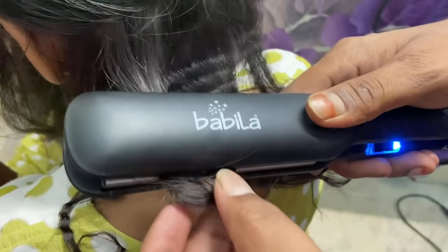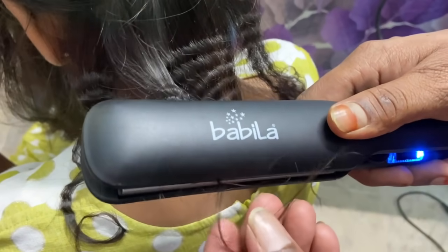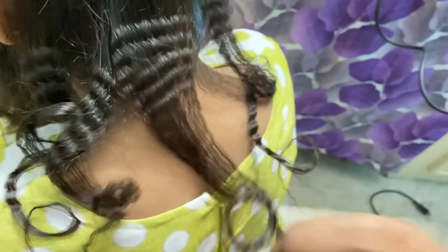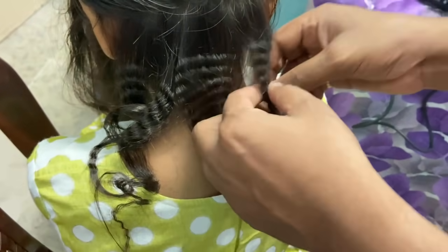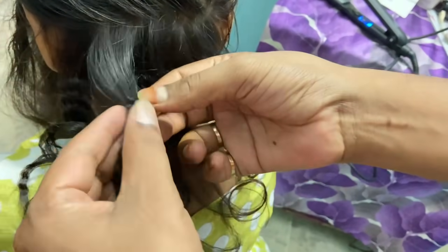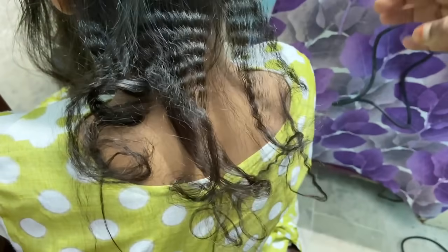I will see you in the next video. This is not a good thing in the center, but the other thing is not a good thing. Now the taste is good. The taste of the taste is very good.